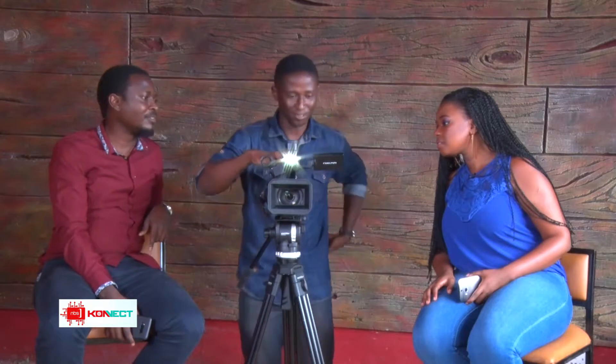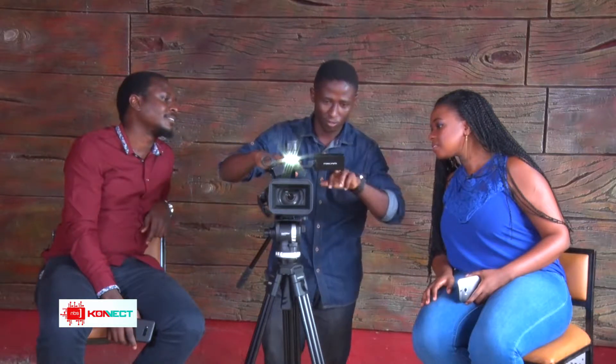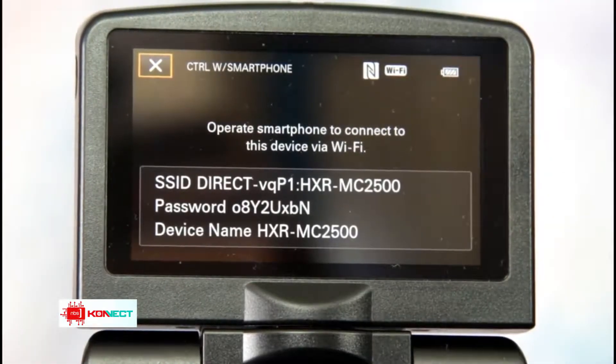We had Stuart on the show before and his camera could connect to Wi-Fi — does this one have that? Yes, it has that option. You go to the menu, scroll down to where there is a Network Set — you can see the Wi-Fi indicator. From there you can control it by phone, live stream, and access all the streaming options that are available.